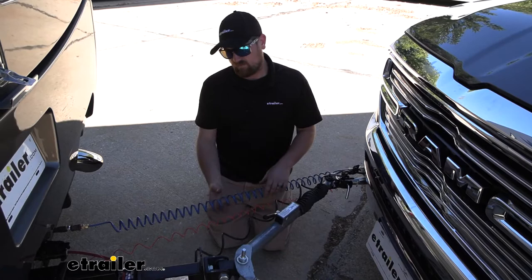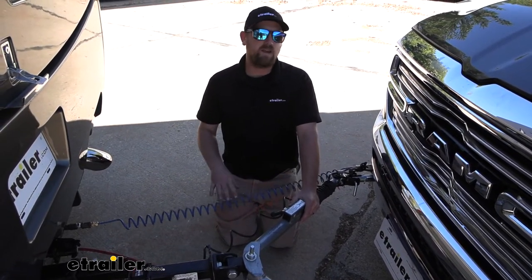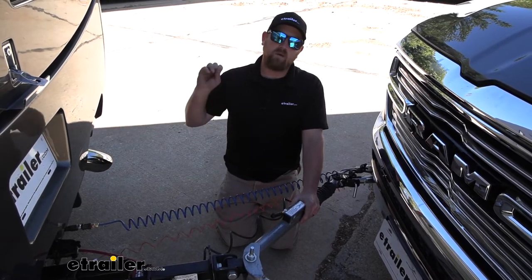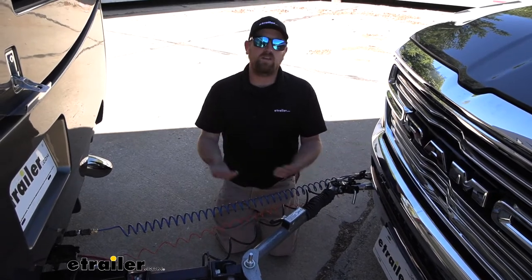And last but not least, the fifth main part will be a supplemental braking system. What this is going to do is apply the brakes in your Ram whenever you hit the brakes in your RV, helping to bring you to a more predictable and complete stop.